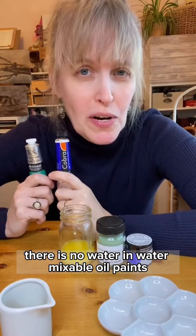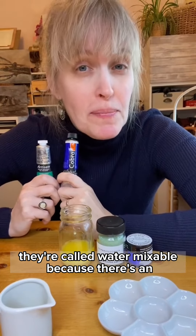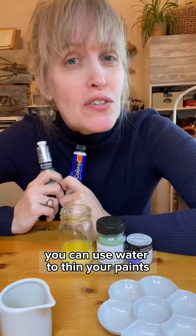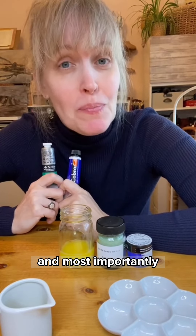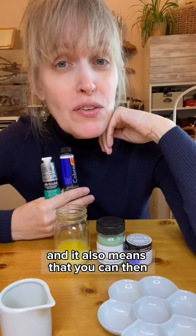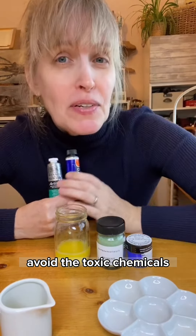You can see now how everything is mixed together, and there's no separation between the oil and the water. There is no water in water mixable oil paints. They're called water mixable because there's an emulsifier that temporarily allows water to be used. You can use water to thin your paints, and most importantly, you can use it to clean your brushes with soap and water, and it also means that you can avoid the toxic chemicals.